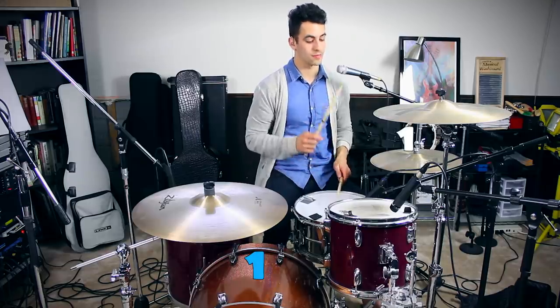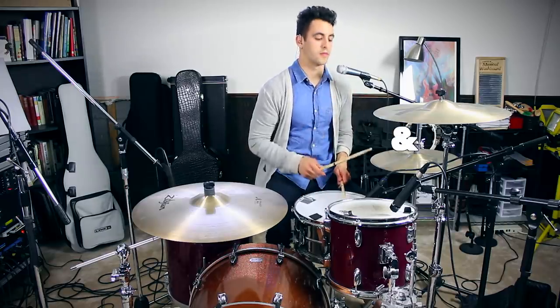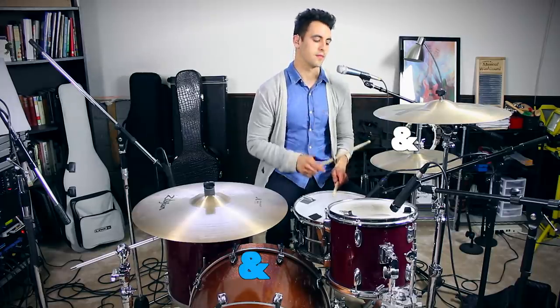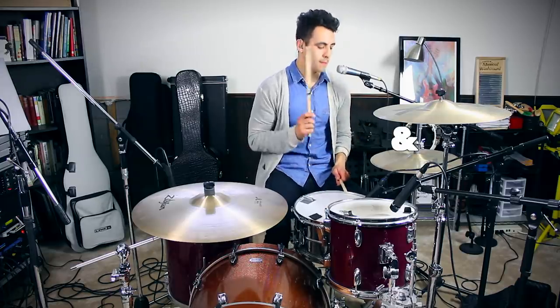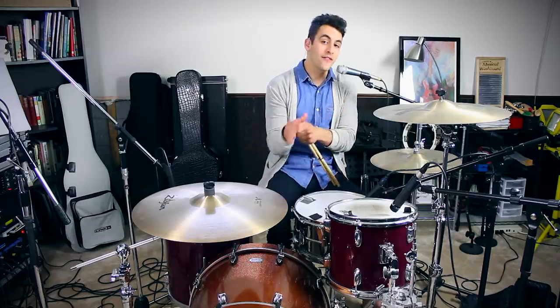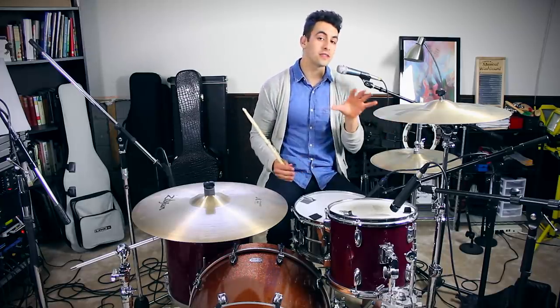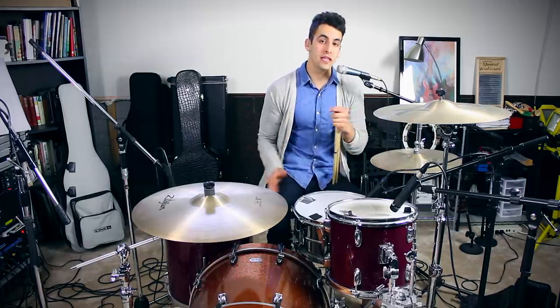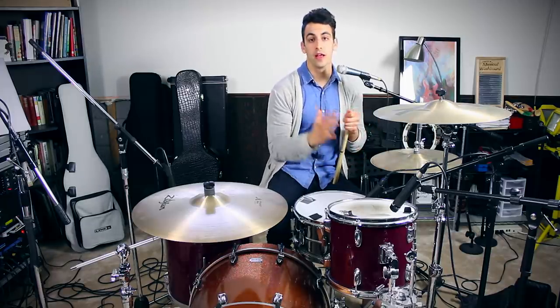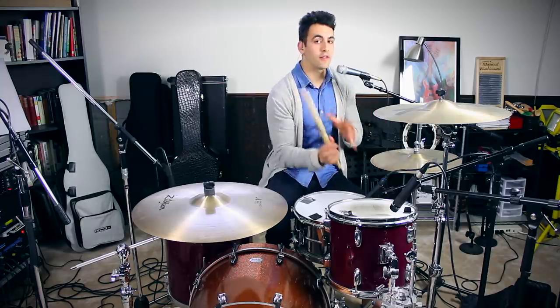We're going to throw in the hi-hat, the snare, and the kick drum all together at the same time. You're going to find that this is a very common beat that's used in a lot of pop music and in a lot of rock music — you're going to find it all over the place. So this is a really great beat to have in your arsenal. If you're having a hard time with it, slow the beat down and just take it slow. You don't always have to start off really fast right away. Sometimes it's really good to play the beat really slow and get comfortable with it, and don't let your ego make you think you have to play it really fast.